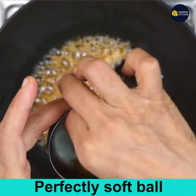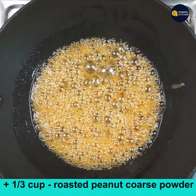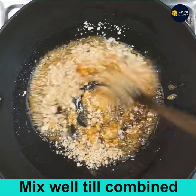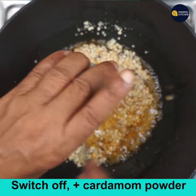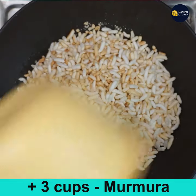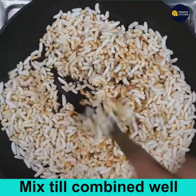I am checking if I am getting the soft ball consistency — it is perfect. Now add 1/3 cup roasted peanut coarse powder and mix. Switch off the flame, add cardamom powder and mix. Then add 3 cups of dry roasted murmura and mix well till combined.